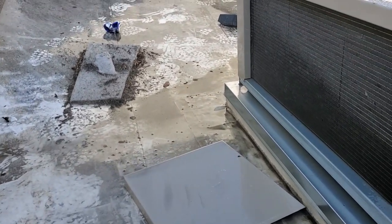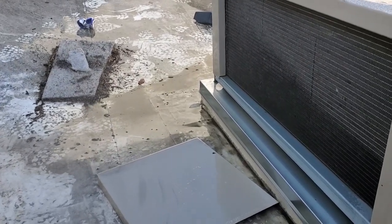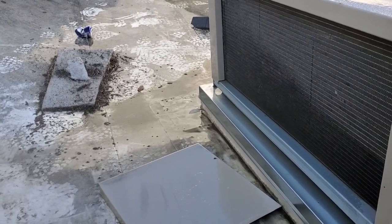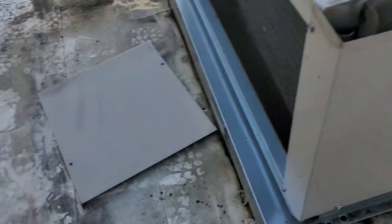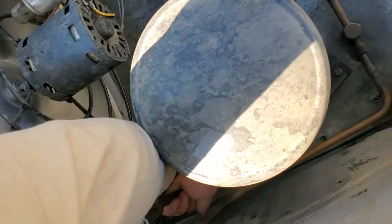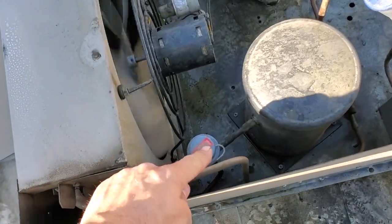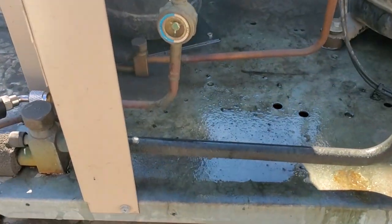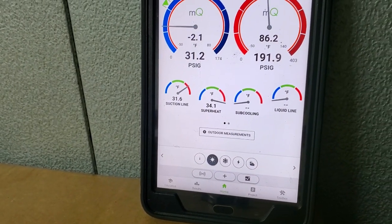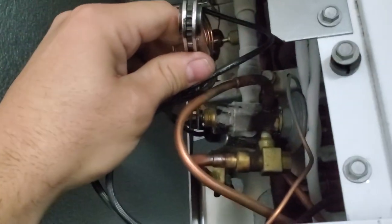I turn it back down to mist, and we can lightly mist it and start dropping the head pressure again — it's very interesting, the whole dynamics of a microchannel. We're dropping the head pressure down to 179.5. Just a light mist, letting the evaporation effect work a little bit better, helps with the microchannel. I'm not using this to charge — I was just using it to verify that once we started cooling down the condenser, the sight glass would continue to flash because the unit was satisfying too soon.